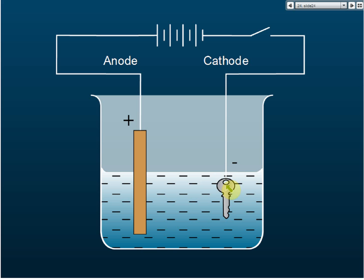In electroplating, the very first thing we need to know is: which one should be the anode and which one should be the cathode? If you want to electroplate a key, should you put the key at the cathode or at the anode? It's already labeled here in the diagram, so let's look at that.